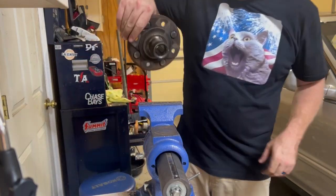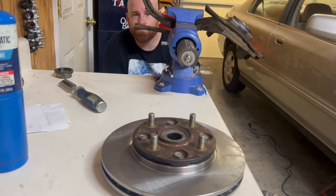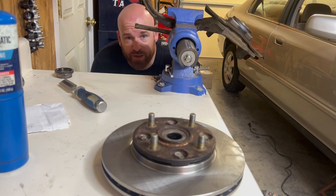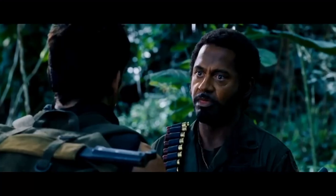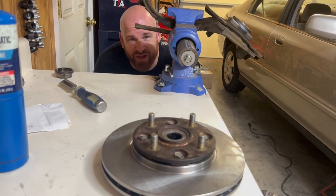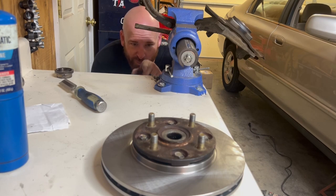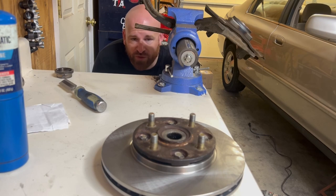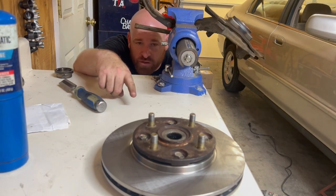I'm going to stick it back in the freezer for a minute, make a drink, and then go back after it. I have to make a confession — forgive me, Father, for I have sinned. Please forgive me, Dale. On that last assembly, I went complete dumbass. I was about to smack that hub into the new bearing without the rotor on there. Kind of forgot that you have to put the rotor on the hub before you put it in there because it's all sandwiched together. Thanks, Honda. So you see before you my freshly turned rotor — and by freshly turned, I mean freshly turned over my wallet.